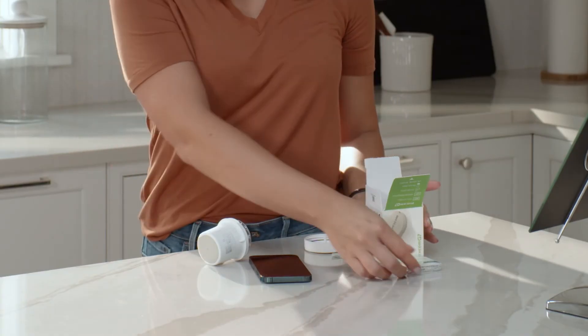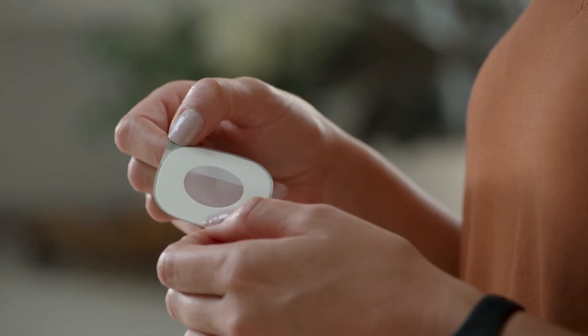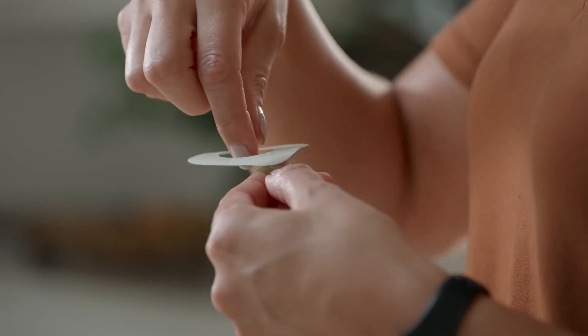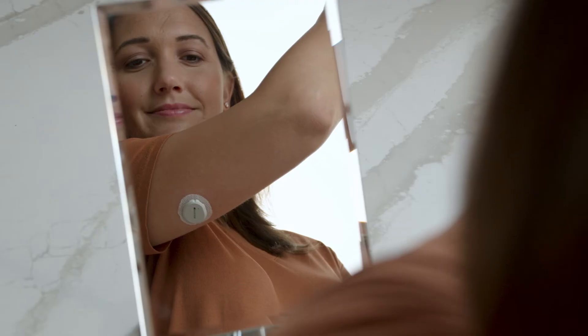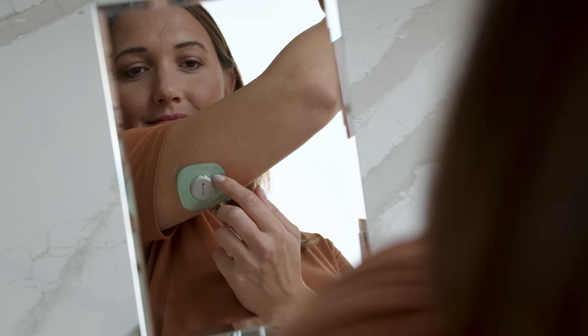Your overpatch will help you keep the sensor on and is bundled with your instructions in the box. Carefully pull off the clear liners one at a time. Please don't touch the white adhesive area.